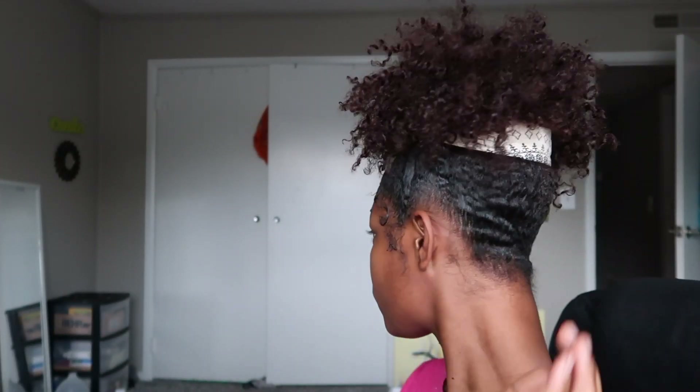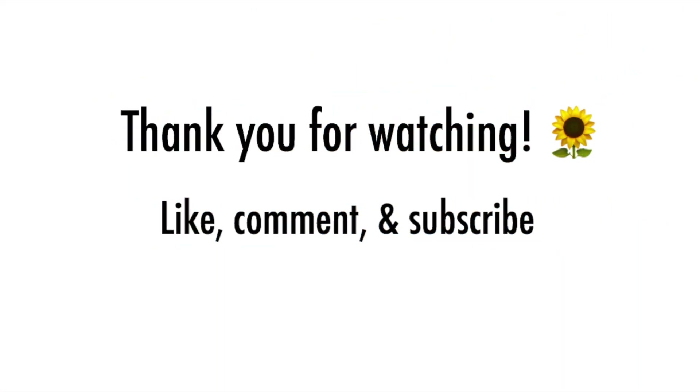All right y'all, and that is that! I hope y'all had as much fun watching this as I did making it — as you can see I was really enjoying myself. If you like this video please feel free to leave a thumbs up, comment down below what you loved about it, and subscribe to my channel. Thank you so much for watching and until next time.